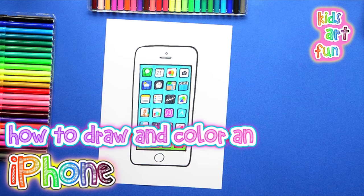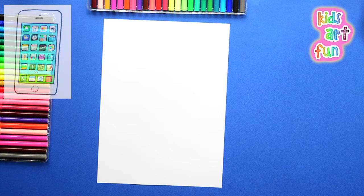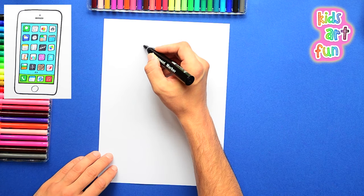Papa, when are you going to let me have an iPhone? Well, Jane, they do cost a lot of money, and you don't need one yet. Besides, you have a computer. Yeah, but iPhones are really fun, Papa. Well, Jane, maybe if you draw it good enough, you'll be able to use it. Let's get started.